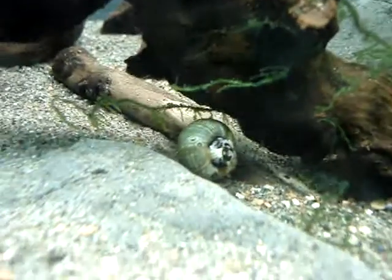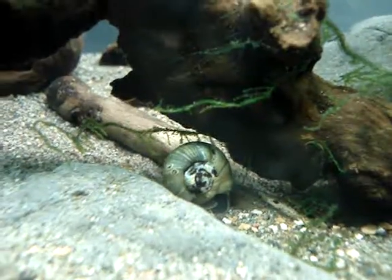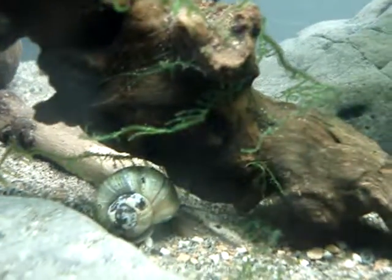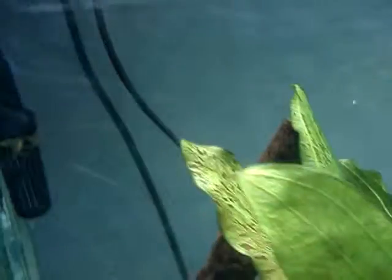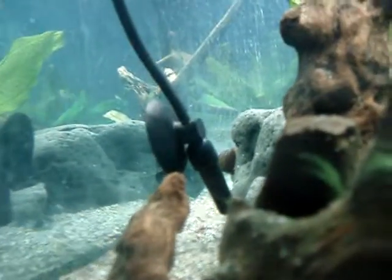These guys I just got today — I ordered two of them from Bob's Aquatics, and I got three actually but only paid for two. They came live, and the only thing is the shells are a little messed up. But one of the other guys is up there, and the third one is back there — right there, you can barely see it.